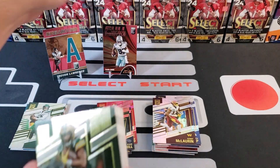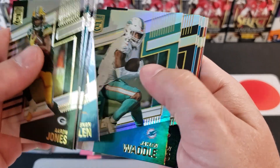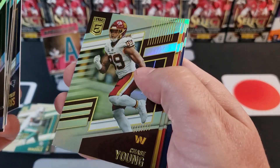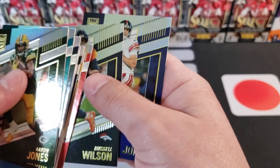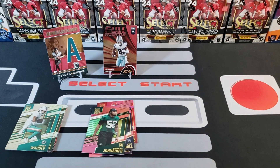Those are probably the best two we're getting out of these value packs. Aaron Jones, Josh Allen, Javonte Williams, Keenan Allen, Jalen Waddle — into the hit pile. Brandon Cooks, Christian McCaffrey, Damian Harris, Chase Young, Chase Claypool, Clyde Edwards-Helaire, Russell Wilson, and Danny Dimes. That will end both packs.